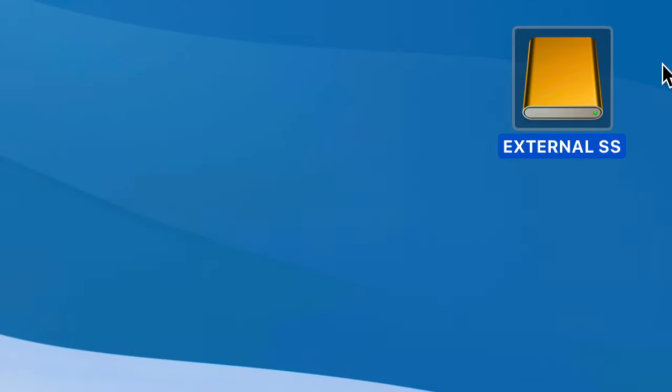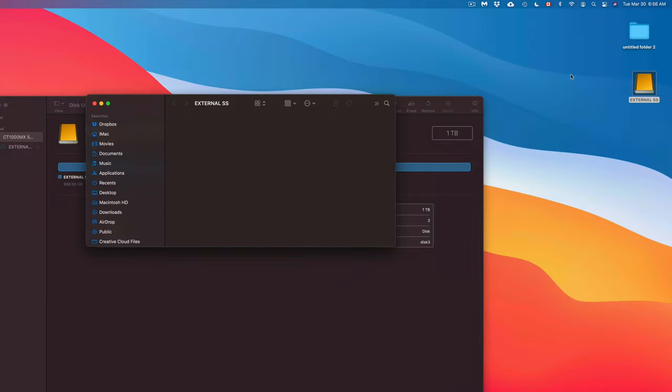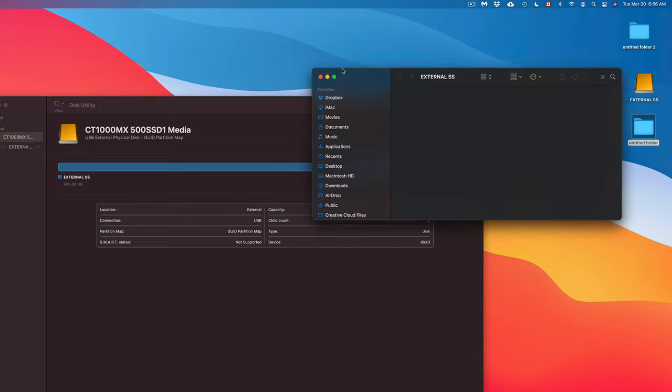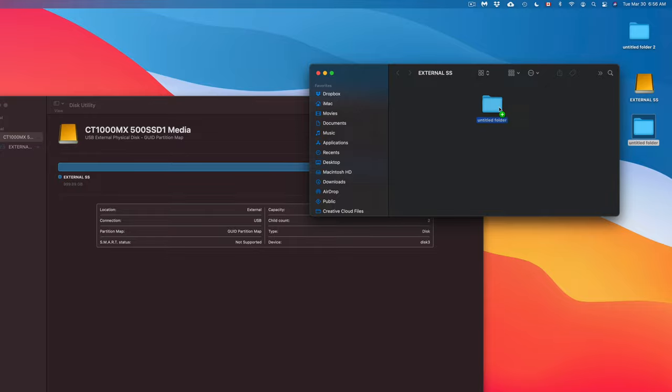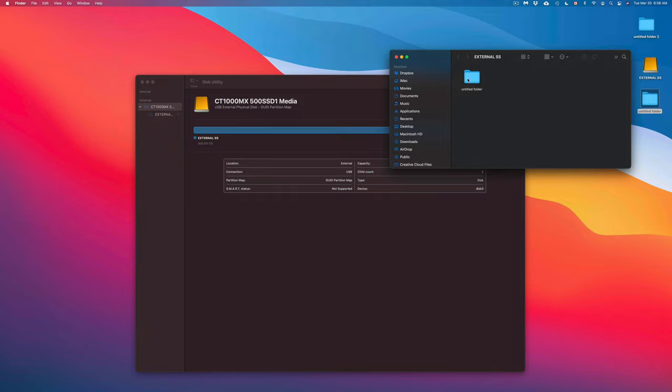On your desktop you might now see the drive icon with the name you gave it. You can open it and drag and drop files into it. For example, if you created a folder on your Mac you can just drag and drop it right in — it works exactly like a USB stick. You can also copy and paste files to transfer to another computer or use it as a backup.